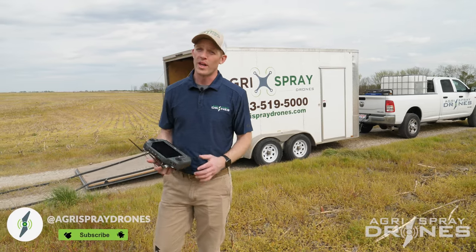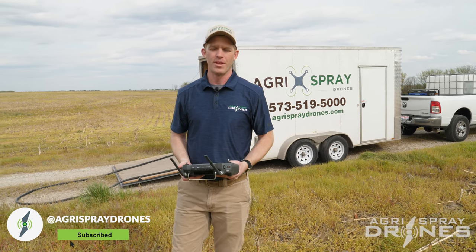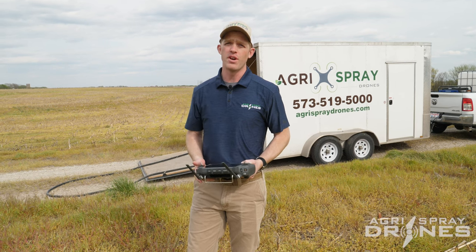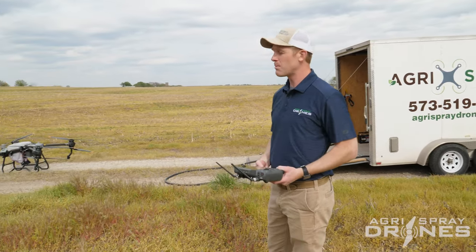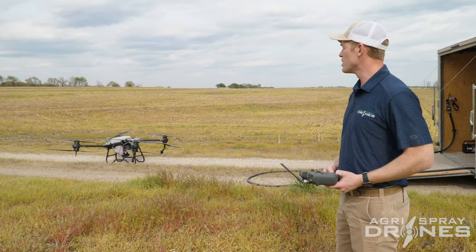Taylor here with AgriSpray Drones. We got a lot of questions about how the T40 handles terrain, because a lot of the demos that we do and show, we are on a pretty flat field or a field with a very gentle slope. So here we are actually at a field that's got a lot of terraces, a lot of fairly steep terraces — a pretty typical field right around here in Boonville, Missouri.